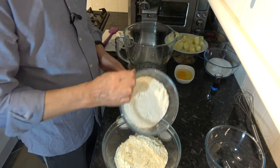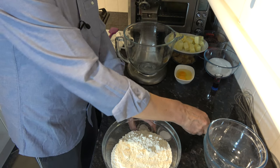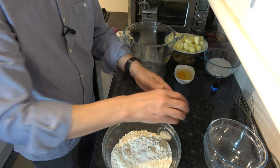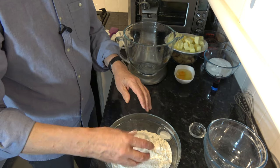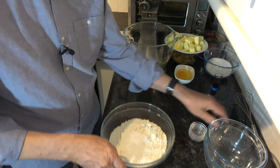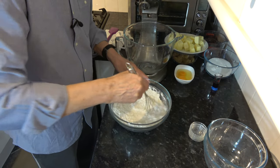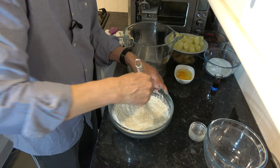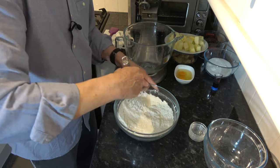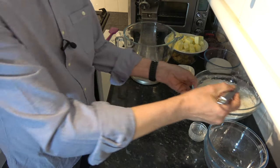You could sift these but I'm not going to — I'm just going to put them into the bowl and then stir them round with a whisk to get them amalgamated. Then I'm going to set that to one side and go on to the other ingredients.